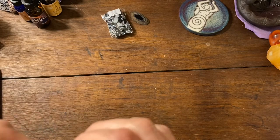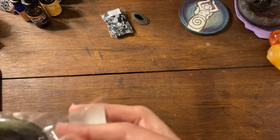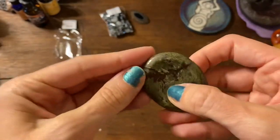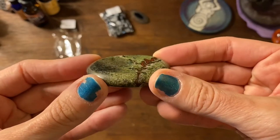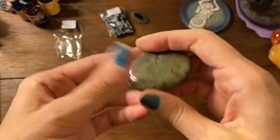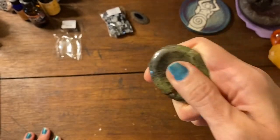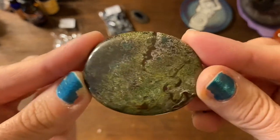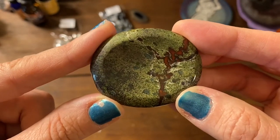I did buy this one — it's a dragon's blood thumbstone or worry stone. It's got that little divot in there so you can rub it. I literally sit with a crystal every day and it doesn't even have to have that divot. I like to rub them across my forehead when I have a headache.